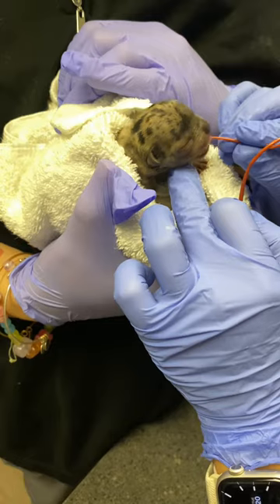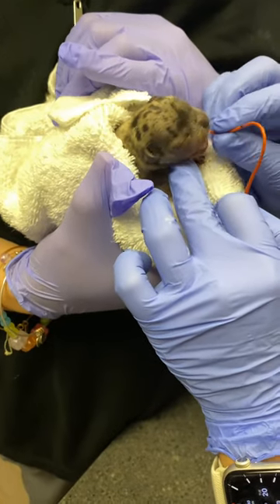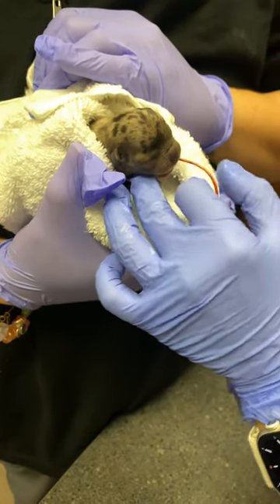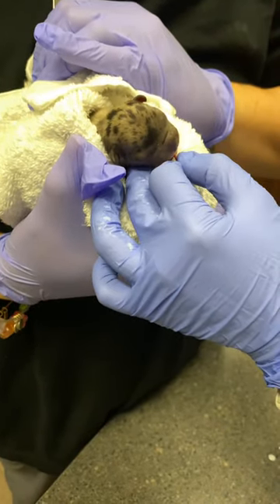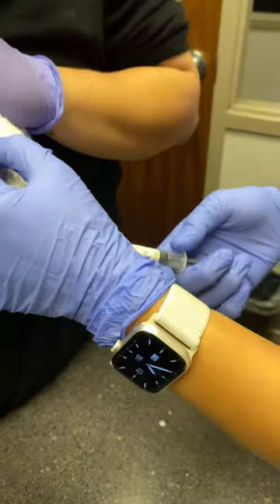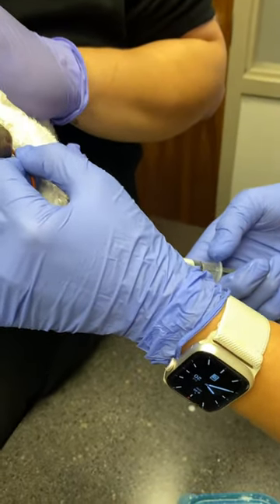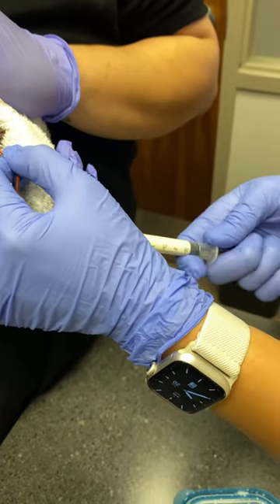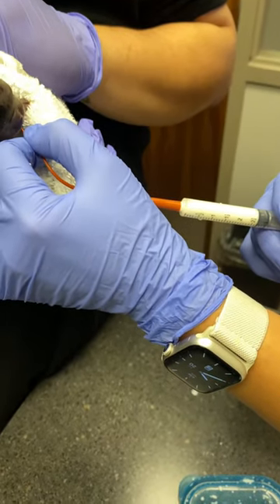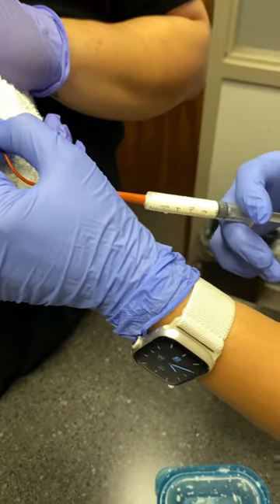Keep going up until that mark. How you know you're in the stomach is when you pull back and you shouldn't get any air. If you get air, you're in the lungs and you should not feed. If there's no air, no bubbles, that means you're in the stomach and you can go ahead and slowly push.